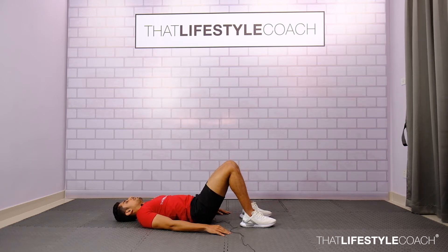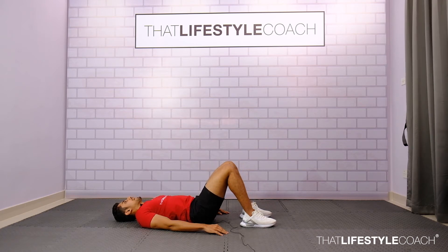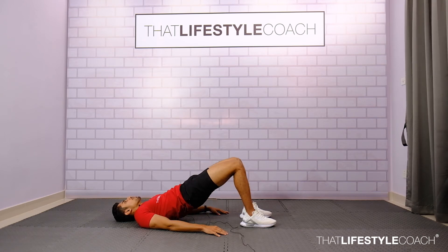Breathe in on the way down and breathe out as you extend the hip. Make sure to squeeze the glute at the end of the motion to intensify the activation of the gluteal muscles.